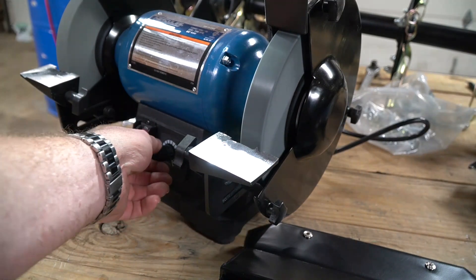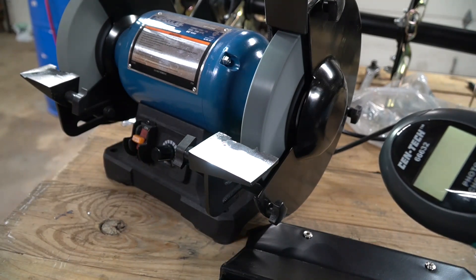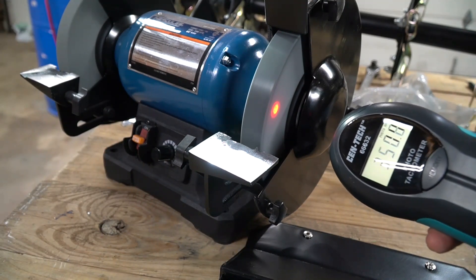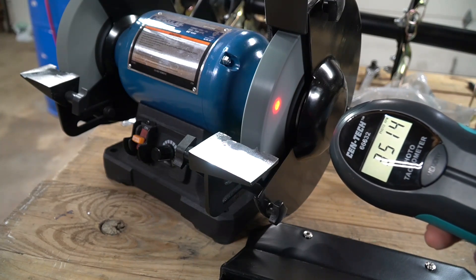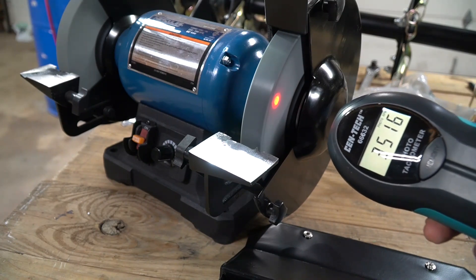Let's speed it up. This is all the way up, so we should be somewhere around 3,400 RPMs. Reading 3,514 — so about 3,500 RPMs right now.